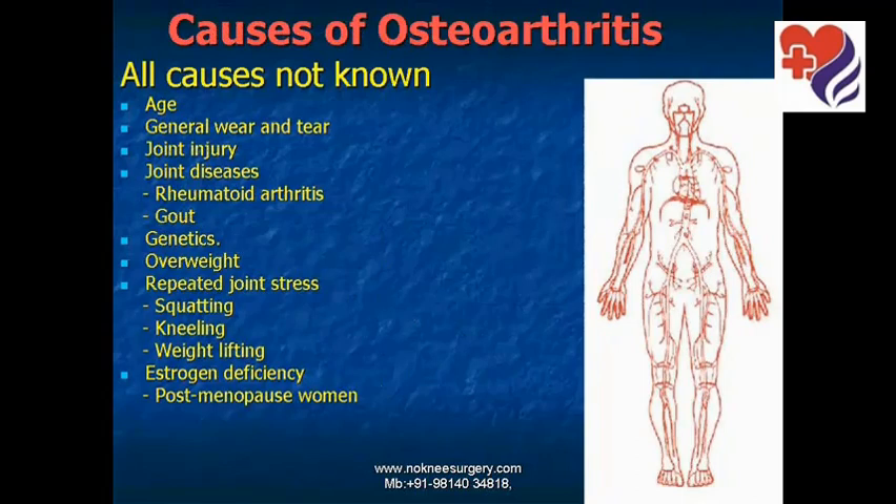While the exact cause of osteoarthritis is not known, there are many contributing factors such as age, general wear and tear, joint injury, joint diseases such as rheumatoid arthritis and gout, genetic factors, overweight, repeated joint stress, squatting, kneeling, weight lifting repeatedly, and estrogen hormone deficiency in postmenopausal women.